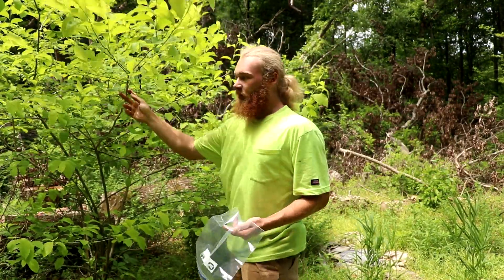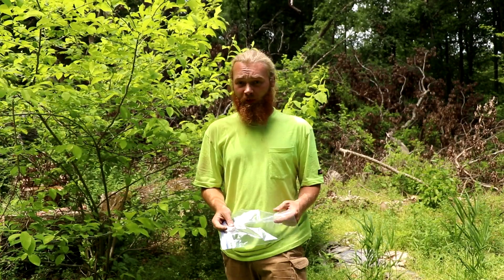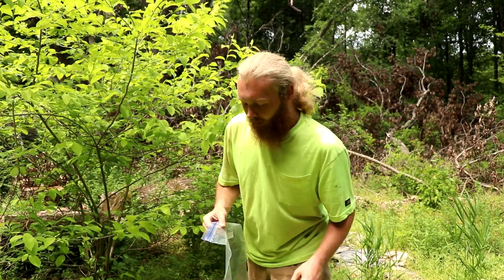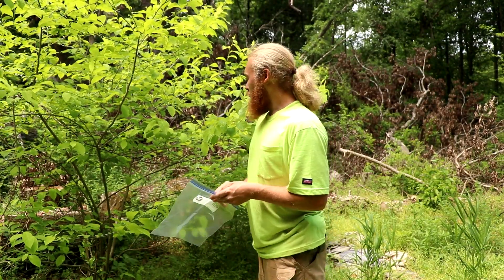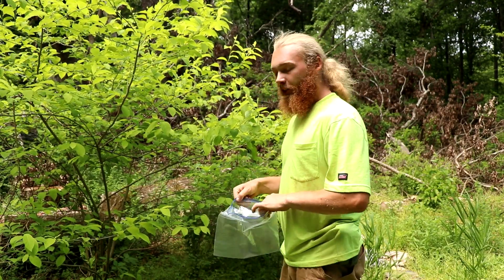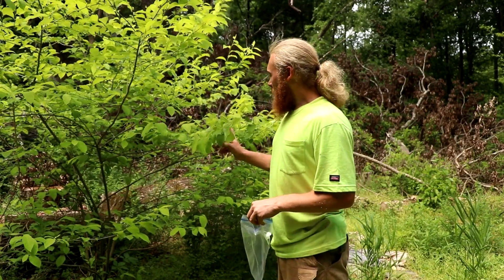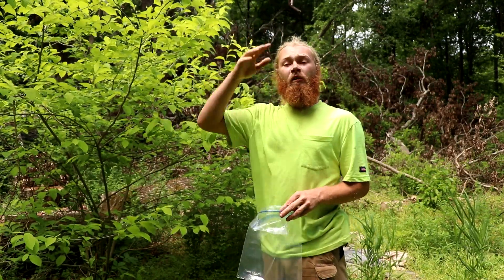There are two different ways you can do this: putting the bag on the branch, and the in-ground method. I'll show you the in-ground method in another video, probably next week. To do this, all you've got to do is find a tree that's not poisonous. In this case, it's going to be a little bit of spice brush, and it's right here out in the little bit of sun.